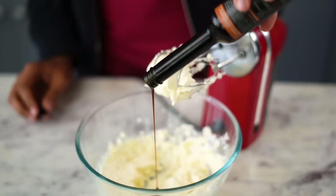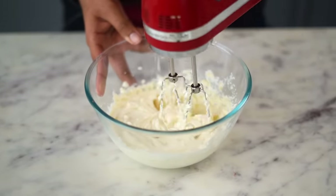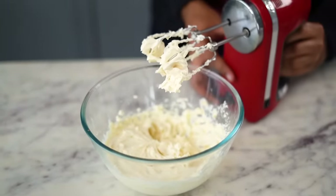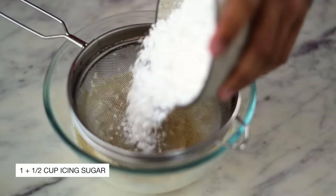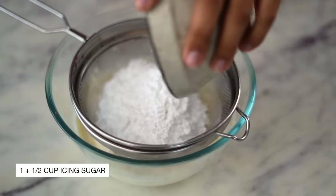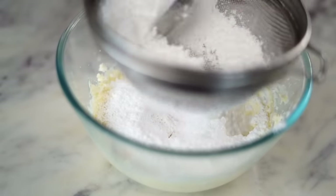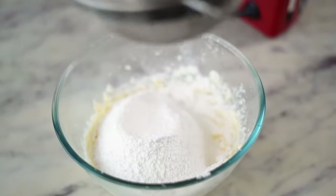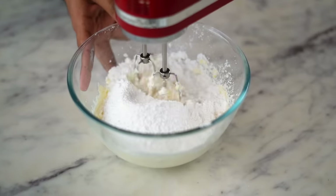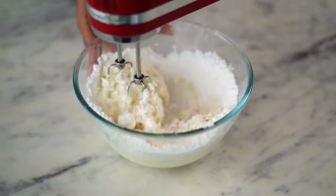In goes some vanilla extract and I'm going to mix this in as well. This looks good. I am now going to sift in 1.5 cups of icing sugar — you could also use powdered sugar. This is done. Now again, using my electric beater, I'm going to beat this at high speed until my frosting looks smooth, light and fluffy.